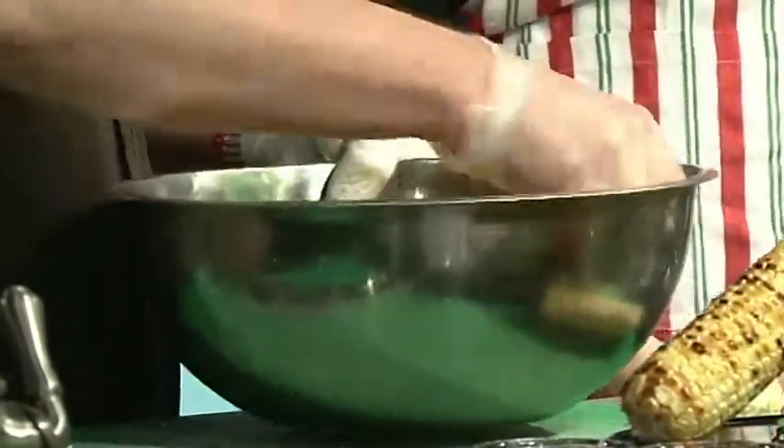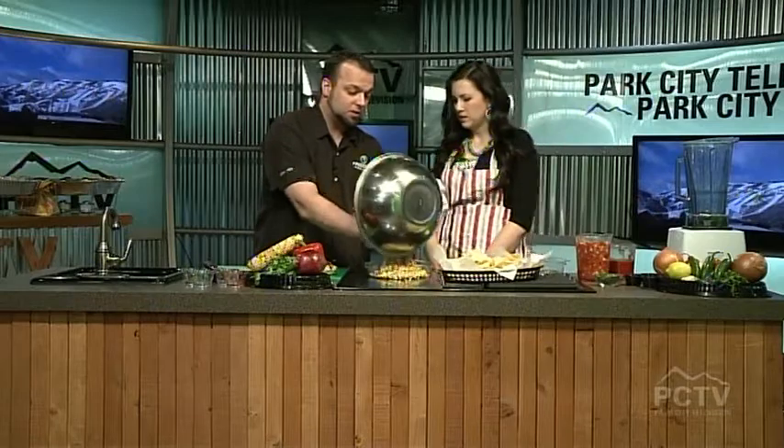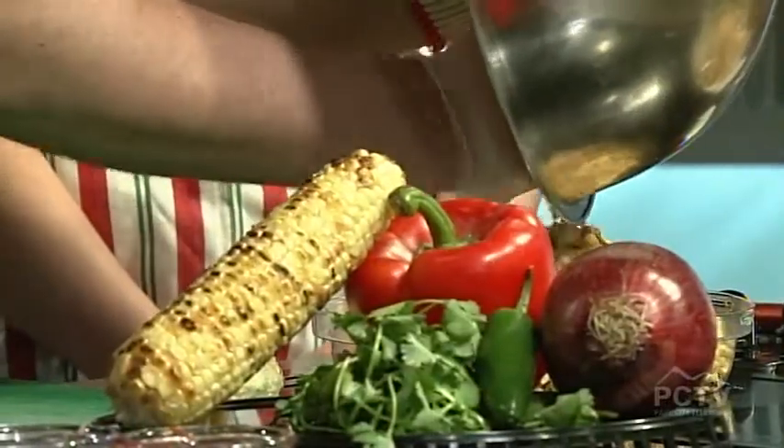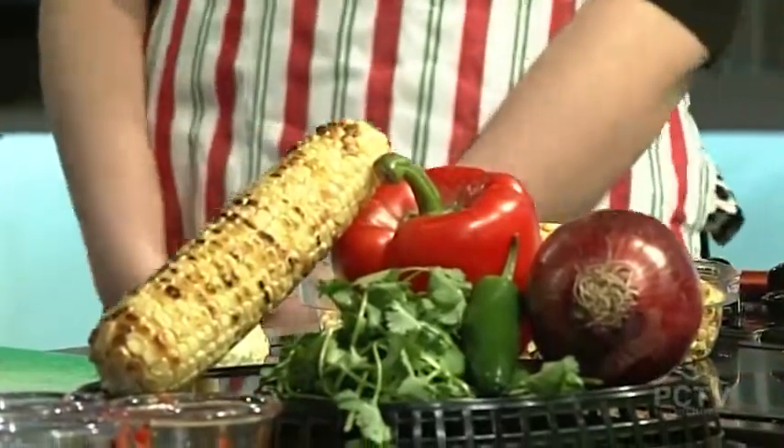I can smell that all together — doesn't it smell good? And then you kind of just have like a very colorful fiesta-type salsa, and we're done. That was pretty simple. This is the corn salsa. The tedious part is chopping all the ingredients and grilling the corn — that's what takes most of the time. And with our TV magic, that was already done.